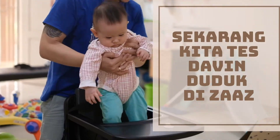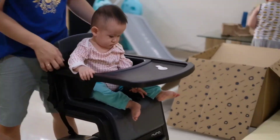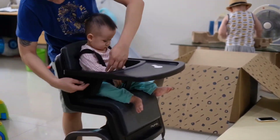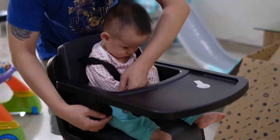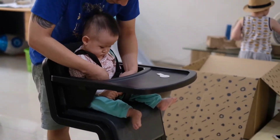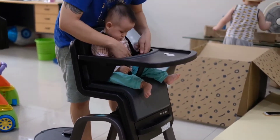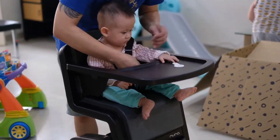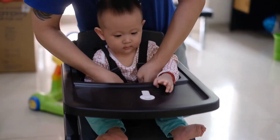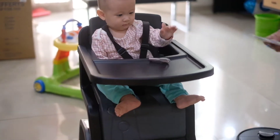Nggak, udah? Hore! Langsung ya. Oh, bukan pinjem punya kukul lagi. Udah ada dia yang baru. Happy dia.